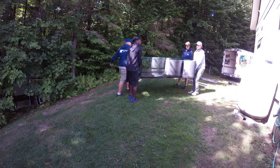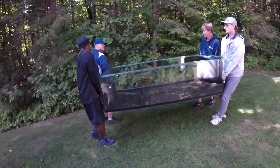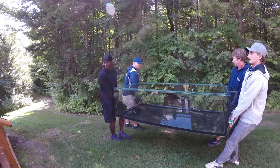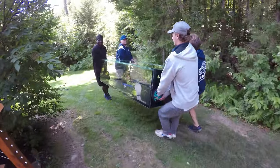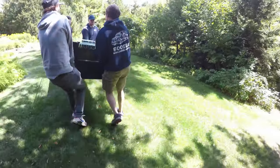Now they're heading down the hill. Again, it's a little steeper than what it appears, but they did make it fine going down. I'm glad it wasn't raining out because then it would have been a little slipperier, but it was a beautiful day again, so it all worked out.